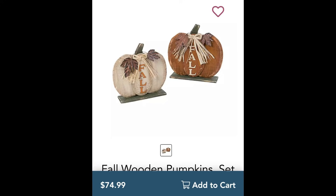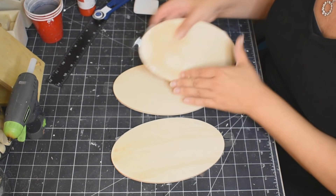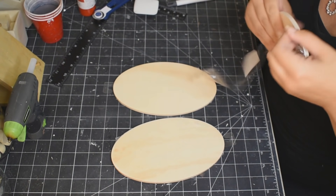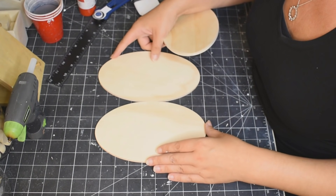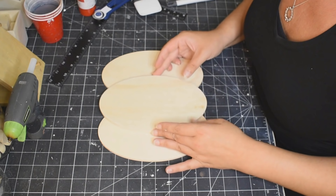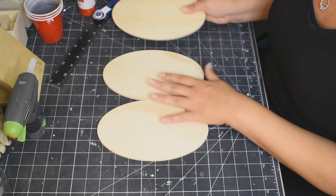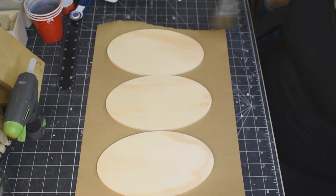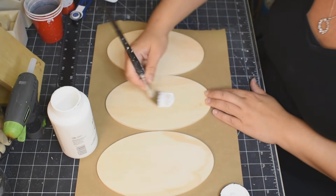Last one — Kirkland dupe DIY number three. So these little pumpkins — for the set there's two of them — is $75. $75 at Kirkland's, craziness. So I got these oval wood shapes from the Dollar Tree, and we're just going to make our own pumpkin. Taking the three of them, lining them up, making sure they look like a pumpkin, and we're going to take our white chalk paint and paint all three of them. I did two coats of white — front and back and all of the sides because this is going to be freestanding.